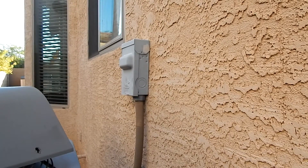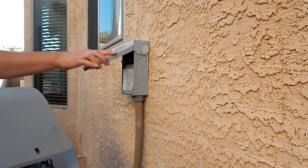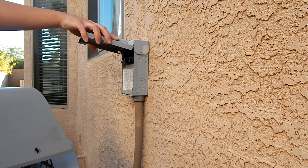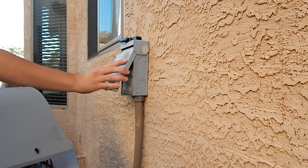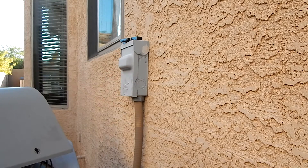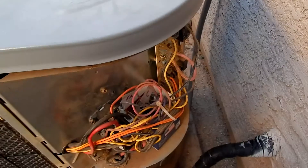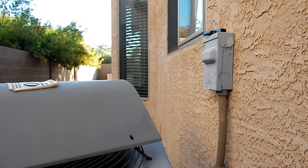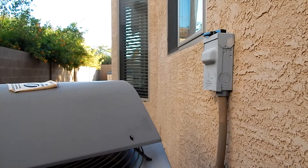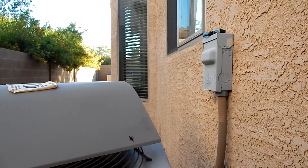First thing you want to do is go to your disconnect box or your breaker box — in my case, the disconnect. Pull your disconnect out, because this is 240 volts you're working with. Also, there's 24 volts going to the air handler, so I had to go out to the breaker panel and shut the air handler off, because they're on separate circuits.